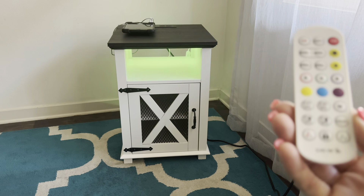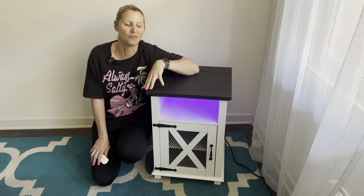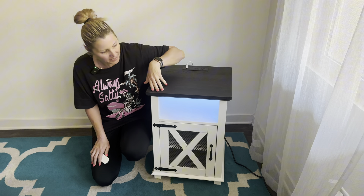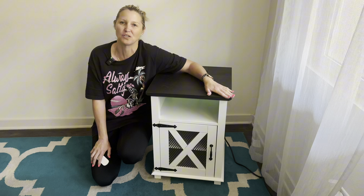The light moves with your voice. Hi guys, so today I wanted to give you a closer look at this beautiful farmhouse end table or nightstand. This is an absolutely incredible piece and it was super simple and easy to put together.